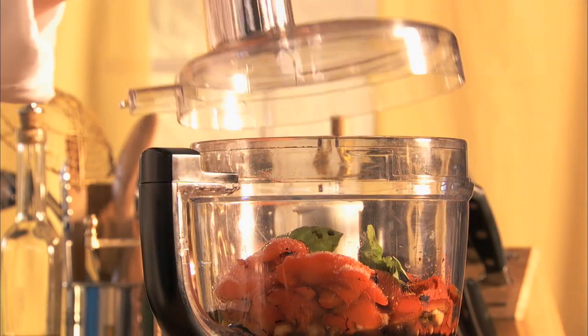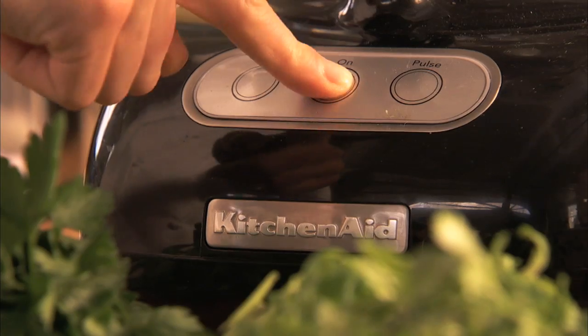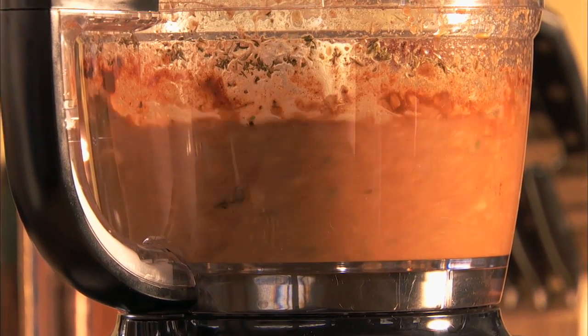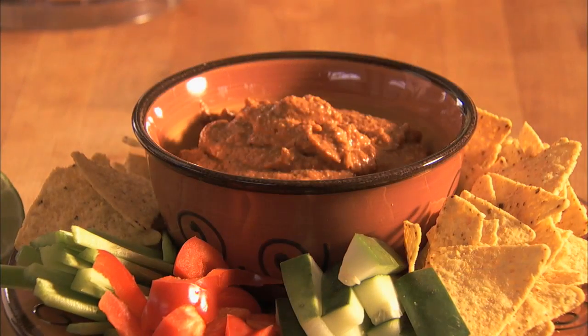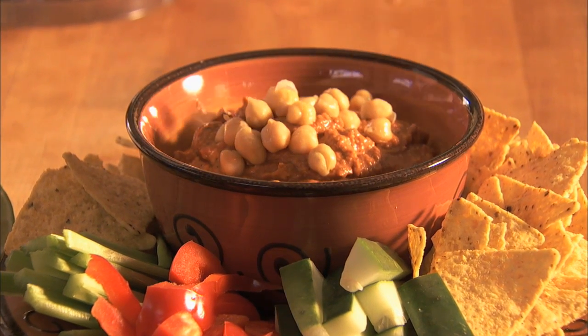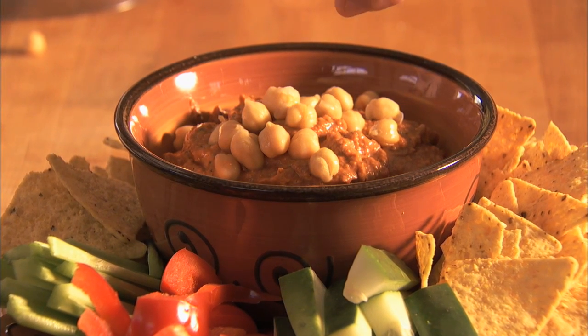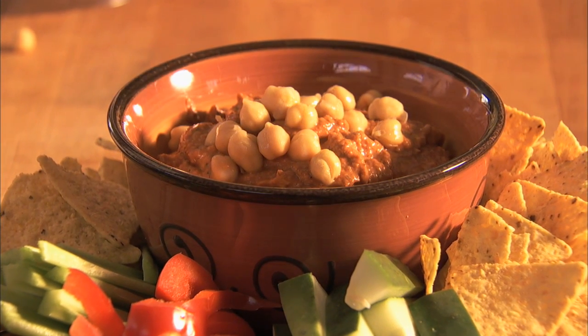Now puree until smooth. Garnish with whole chickpeas and fresh lime juice. Red pepper hummus is a Mediterranean taste treat that everyone loves.